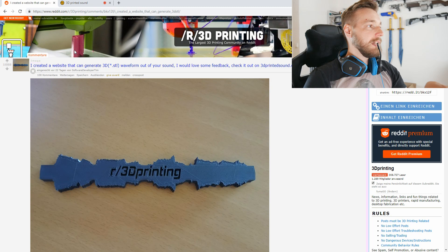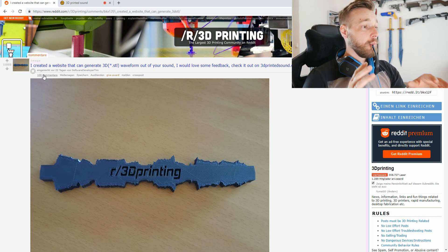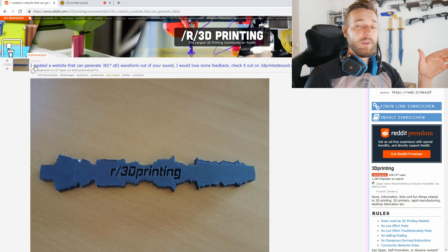Today I want to show you something very interesting — how you can print your own voice. Let's jump right into the screen. I want to show you what I have seen on Reddit: somebody made a page where you can transform your own voice into a 3D waveform and print it out, which is pretty cool. It got like 1,000 upvotes on the 3D printing subreddit.